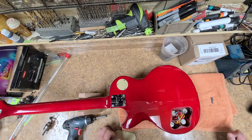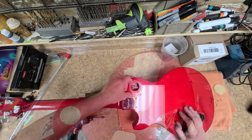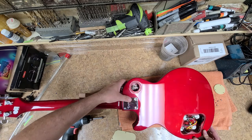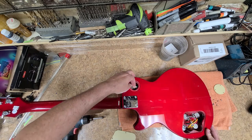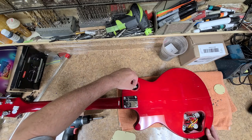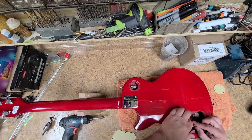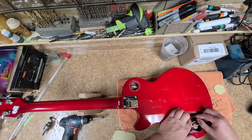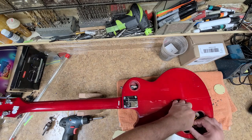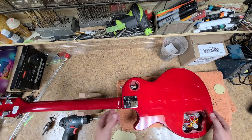Yeah, these kind of look like made-in-Korea alpha pots — yep, that's what they are. I can see what they did — this is a two-wire setup over here with a ground. I see what that gray wire is doing. Never mind.